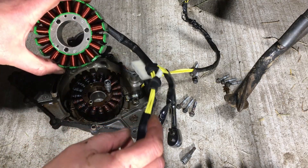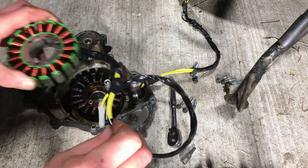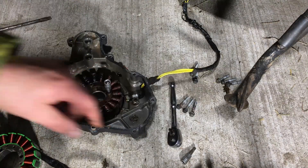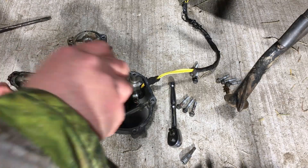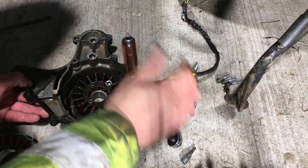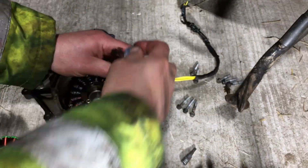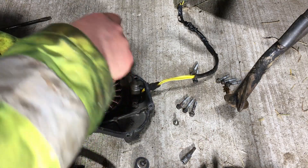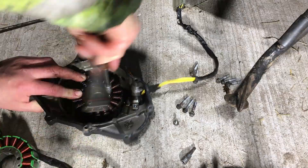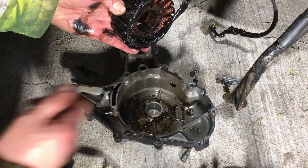The new stator coil has arrived — it looks in much better condition than the old one. Let's remove the old one, which looks like it's held in place with an 8mm nut and then an allen key bolt. That's the old one out.